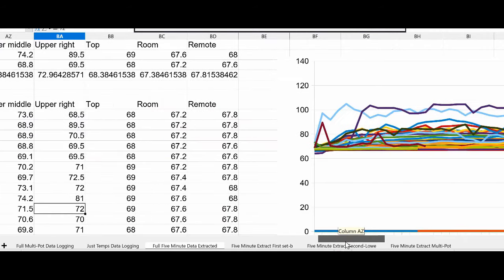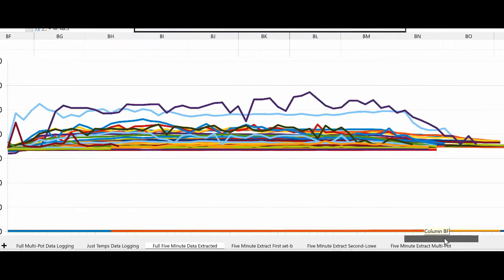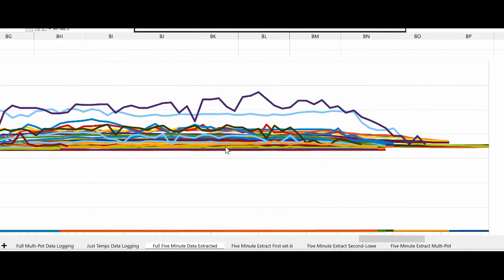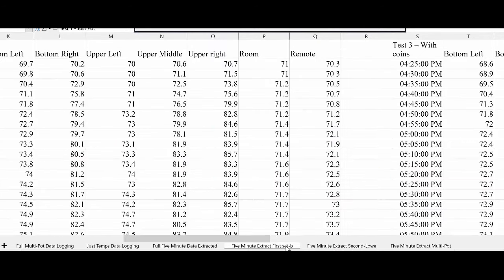I did run a program to pull out the upper-right information from the data logging so that I could compare them at the same time frame. All of these data points are from the minute of five, or the first reading of the minute from the data logging. Nothing really changes. You do get a little bit lower temperature total output when you have multiple pots to deal with, but I haven't been able to get that completely ready.